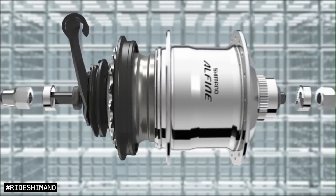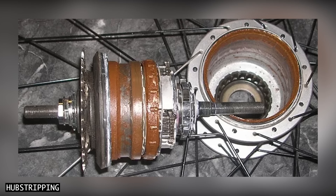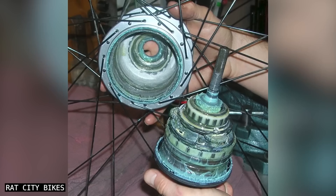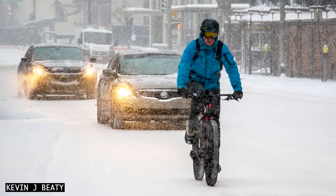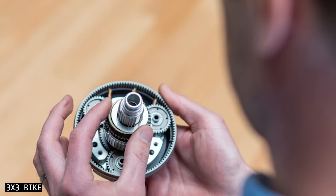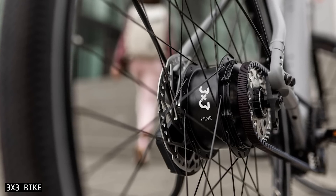Those who have seen my Alfine hub comparison video know that if internal gear hubs are not grease packed appropriately for wet environments, water can and will work its way into the hub shell. This is one of the downsides of grease lubrication, so let's hope the 3x3 hubs are well sealed from the factory. Additionally, grease is a bit less fluid than oil in sub-zero temperatures, which can result in gears sticking and a reduced drive efficiency. Hopefully, 3x3 choose suitable grease for the coldest regions.